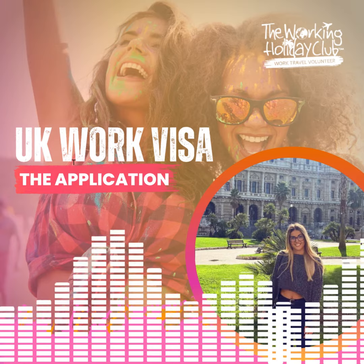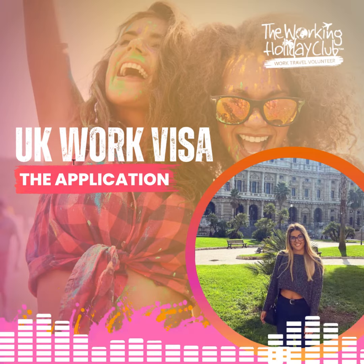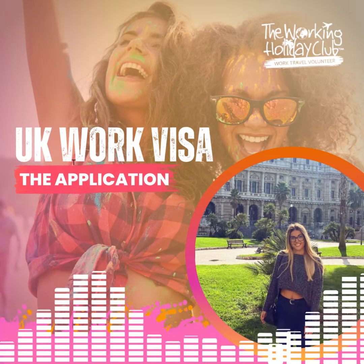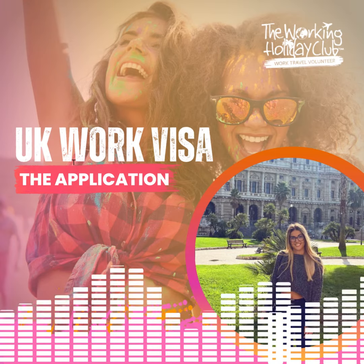We'll ensure your application is 100% correct and complete before submission. Plus, with our No Visa, No Fee guarantee, using us for your visa application is completely risk-free. We will complete and lodge the official UK Youth Mobility Visa application on your behalf.